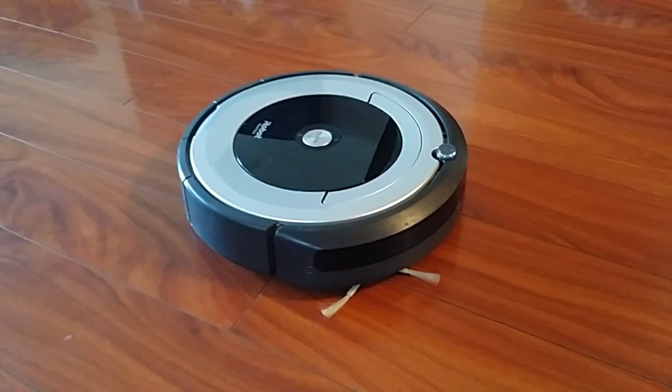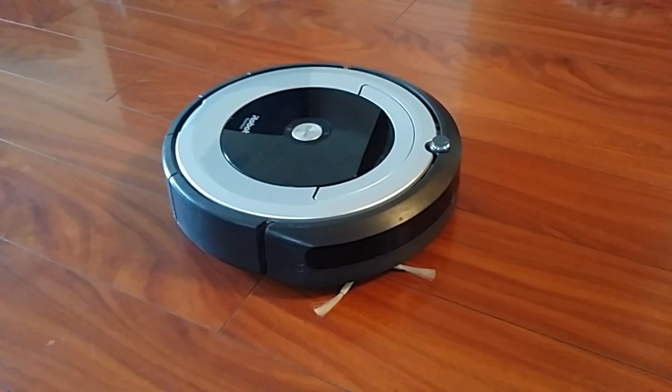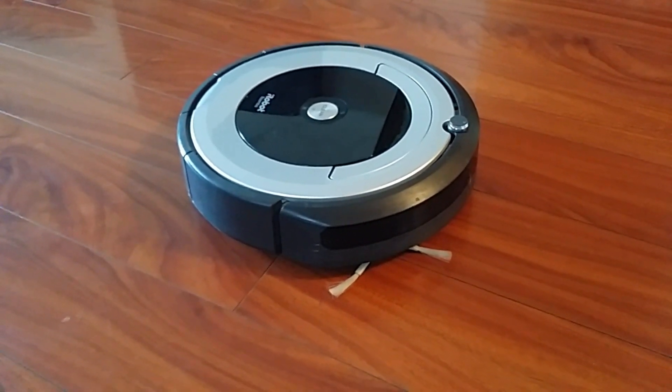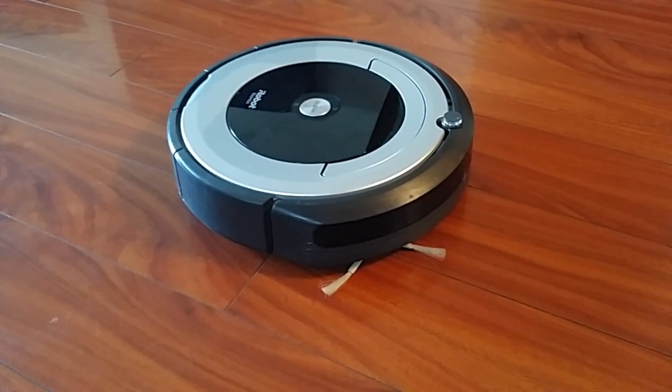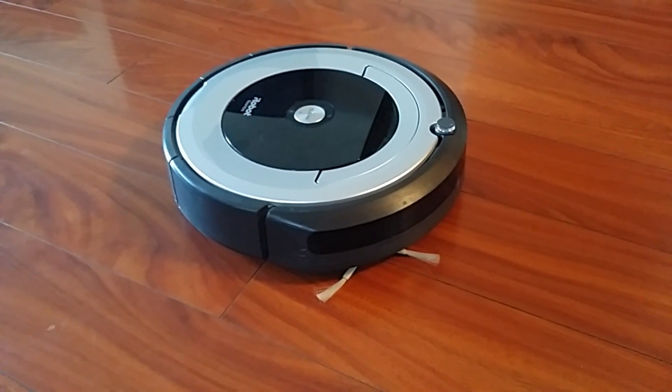Hey there YouTube, this is Kakas Nala with a new video on the Roomba, the iRobot Roomba. As you saw, the side motor isn't turning, so we're going to take it apart and see what's going on.